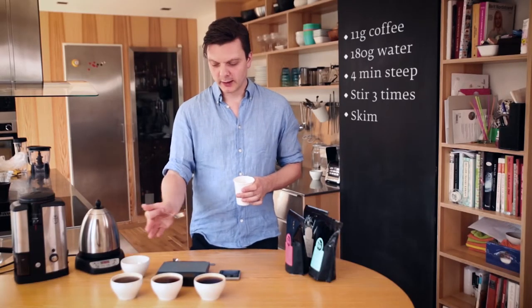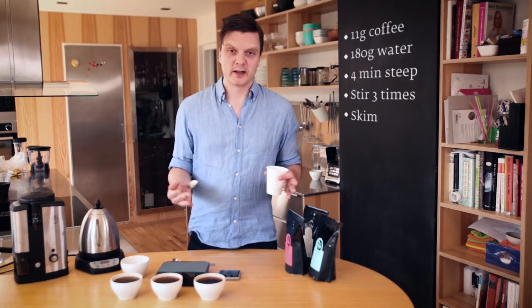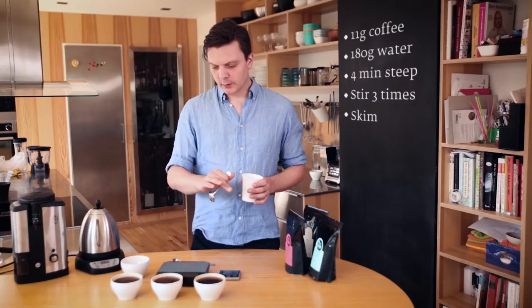Huge difference. Here we have a Honduran Java variety, a Castillo variety from Colombia, and then a Kenyan SL28, which is so much more fruity than all the others — so it's pretty easy to taste the difference. You'll get an impression when the coffees are really hot, but I recommend waiting another five or ten minutes and then tasting them again. You'll see it's even easier sometimes to notice the difference. If there are any defects, the coffee will taste worse and worse as it cools. If it's a really good coffee, it'll still taste fantastic when it's cooled down.